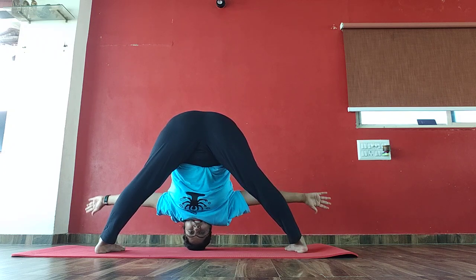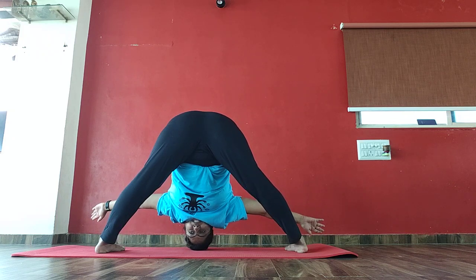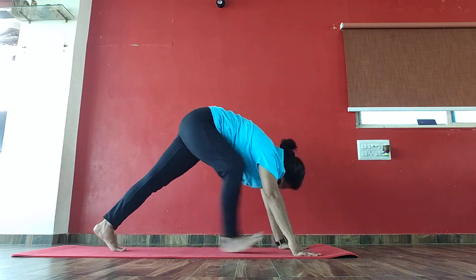11, 12, 13, 14, 15, 16, 17, 18, 19. Again from your right side. Come to mountain pose.